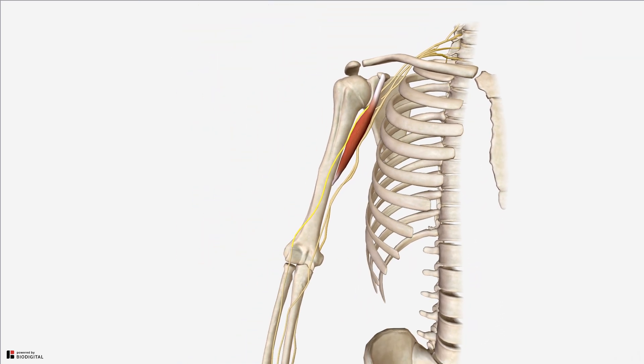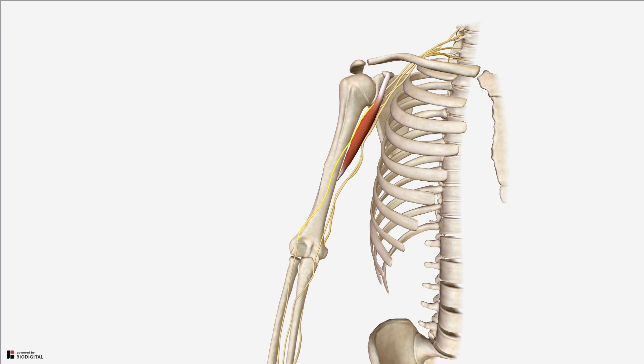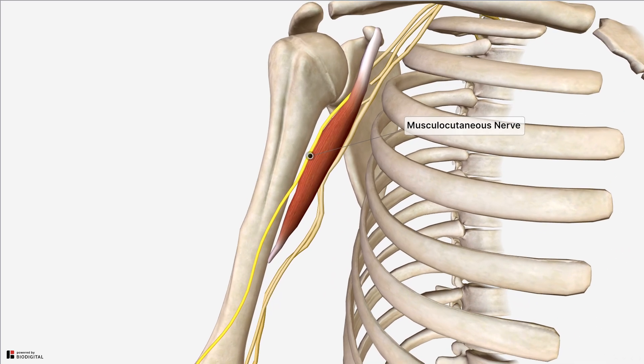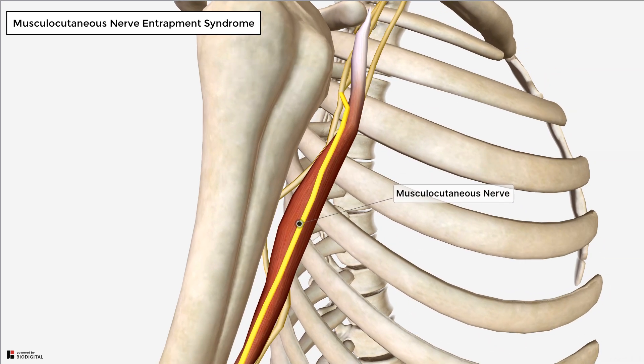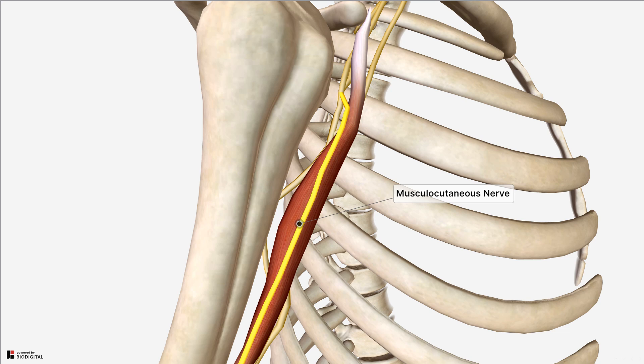In terms of relating this to a clinical condition, the coracobrachialis muscle can be involved in what's called musculocutaneous nerve entrapment syndrome. As you can see, the musculocutaneous nerve passes behind the coracobrachialis muscle. So if this muscle becomes hypertrophied — such as from lots of repetitive exercises requiring flexion and adduction of the humerus like bench pressing or press ups over a really long time — you can get hypertrophy of the coracobrachialis and therefore compression on the musculocutaneous nerve.